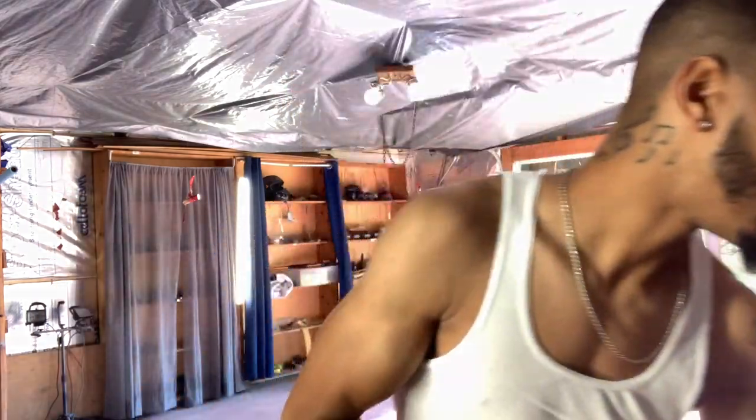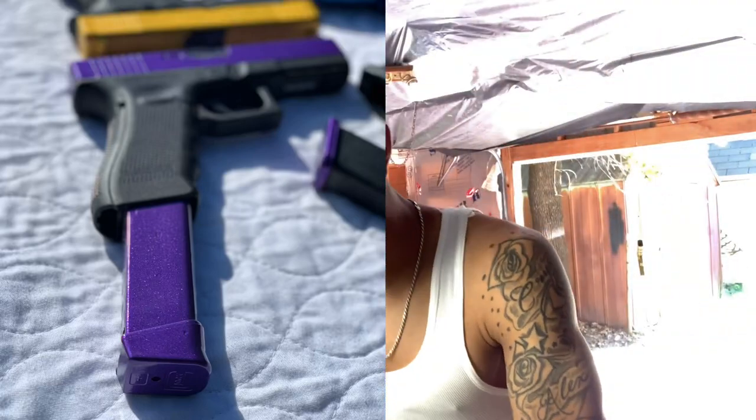As soon as I realized I could paint a gun it was over — I was having fun with it. I ended up painting my Glock 17 this color called plum crazy purple. I made another YouTube video with my purple Glock but I changed the whole color.